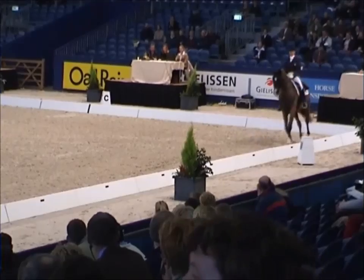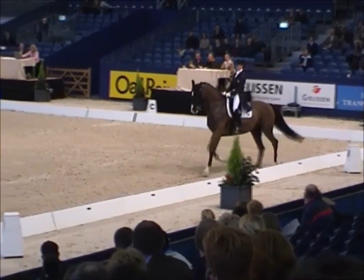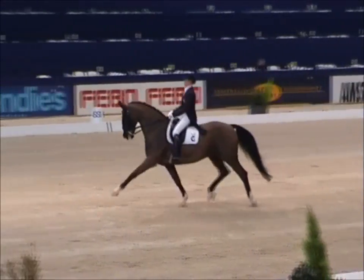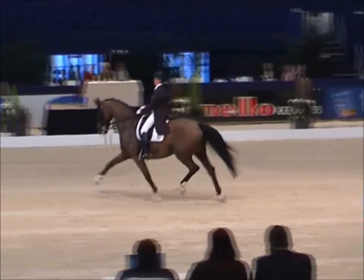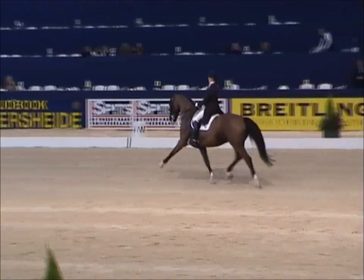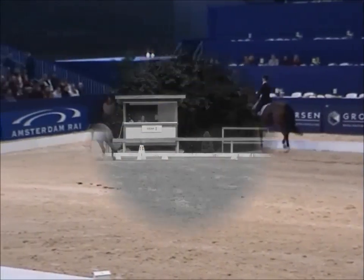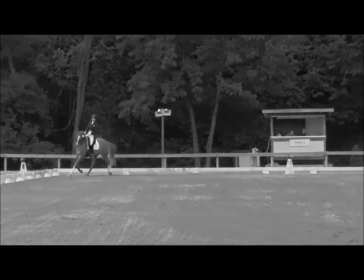And then we're going to look at this horse — you may already sense the tendency, it gets better and better. When we look at this horse, this is really what an extended trot should look like, and we would easily give this a 9, maybe even higher. This was Anki's horse Salinero, and he got 9's and 10's in the international scene.